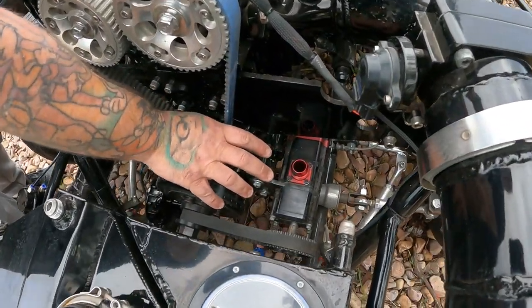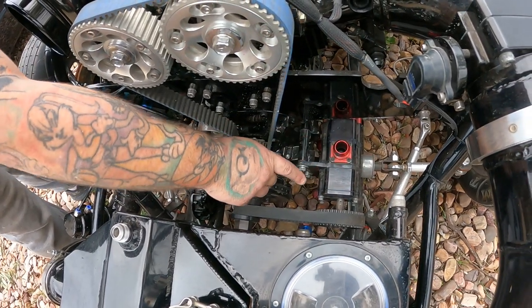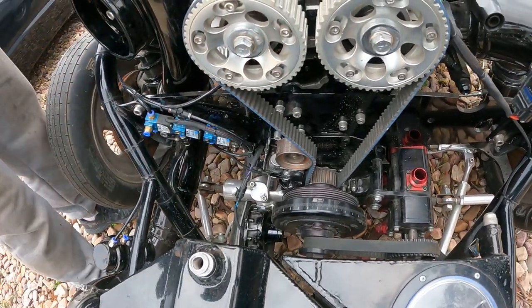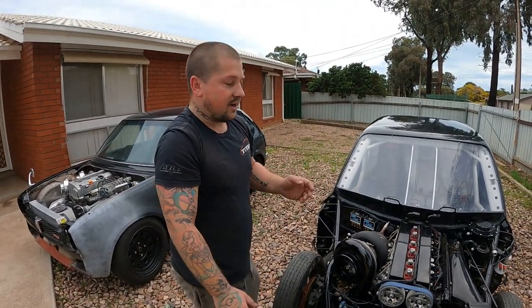As you can see down here, it runs a dry sump and that's all it runs. Straight off the crank, straight onto the dry sump. As you can see, there is no alternator on this thing — it doesn't run an alternator. It runs a 16-volt system, so we charge it up, do the pass, and recharge it back up after the pass.